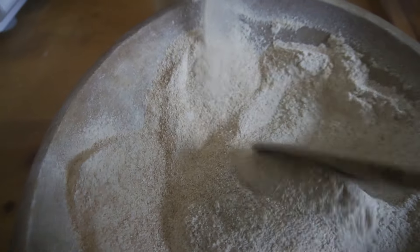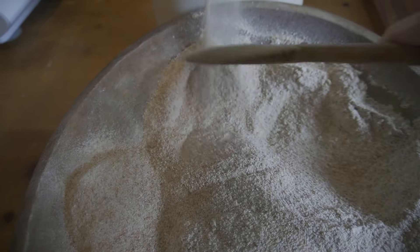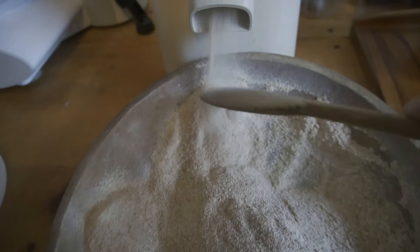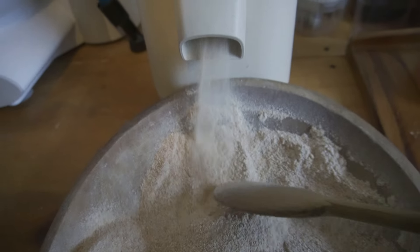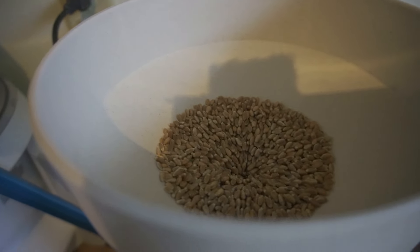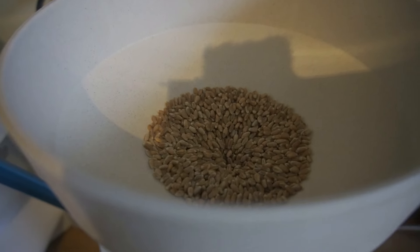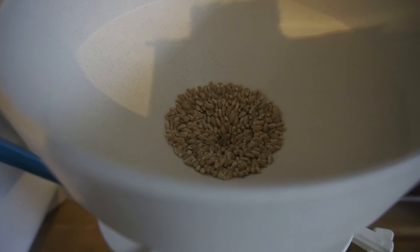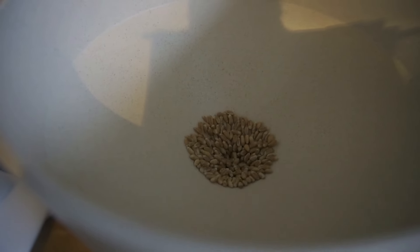It's so nutritious. The flour that you buy at the store needs to last a long time so that it can be shipped and stored on shelves. In order to do that, many of the healthier parts of the grain are removed — that's what helps keep the flour longer and spoil less quickly. I want flour with all of the nutrition in it, so I choose fresh milled.